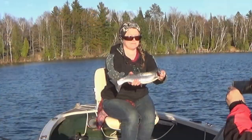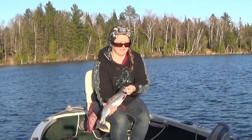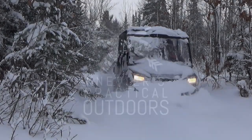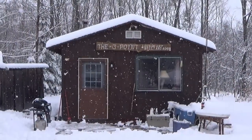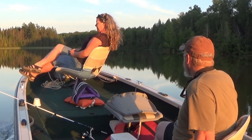On today's video we're going to talk about trolling for springtime rainbow trout. Hey there outdoor YouTubers, today's video is about trolling for springtime rainbow trout.